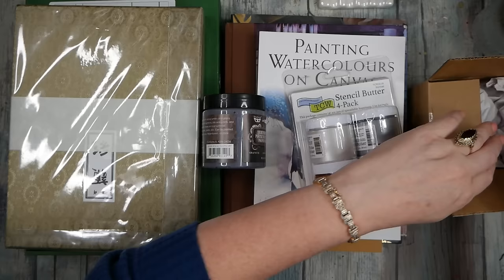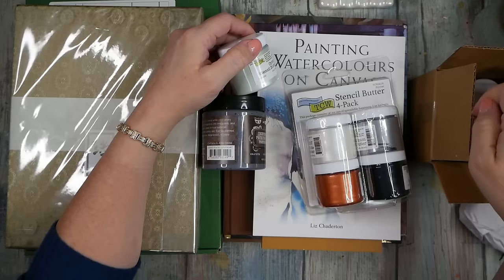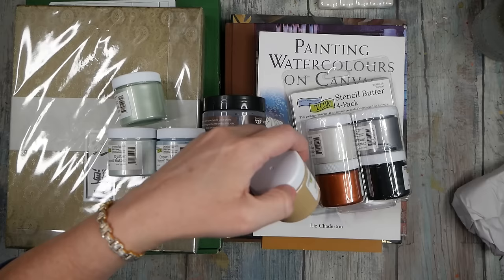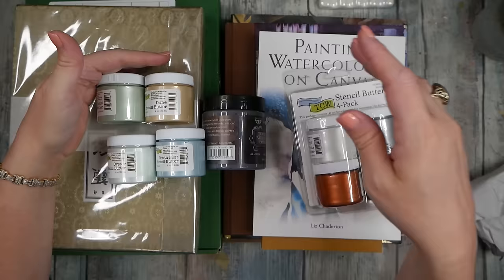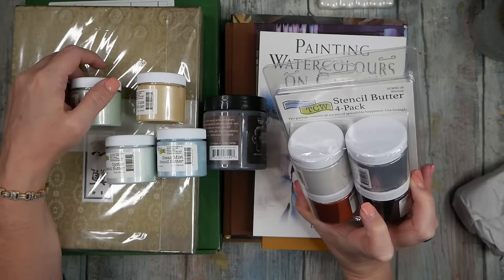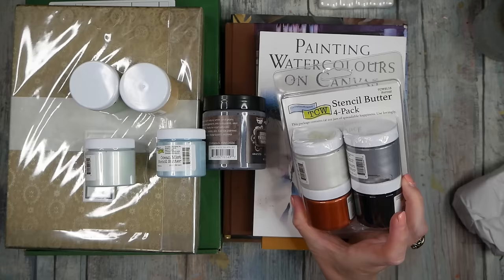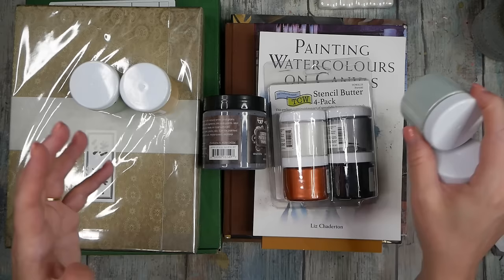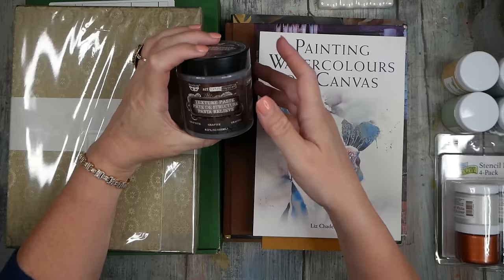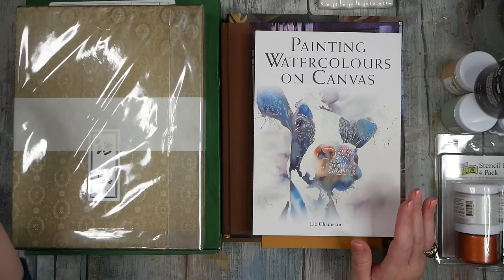I thought we should try some stencil butters. I mostly use molding paste for stencil work, but stencil butters have come out over the past several years and I've never played with them. So I bought several colors: beach, beach grass, dune, oyster, ocean mist, and then a four-pack by the Crafter's Workshop containing silver, gold, copper, and black. You don't have to buy stencil butters — you can use molding paste or plaster and mix color in — but I thought they'd be fun to play with.